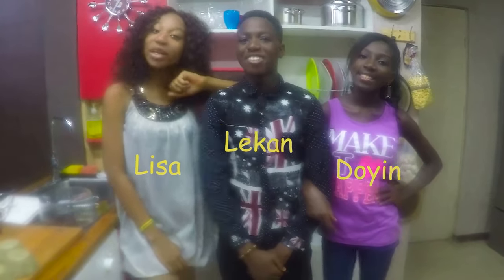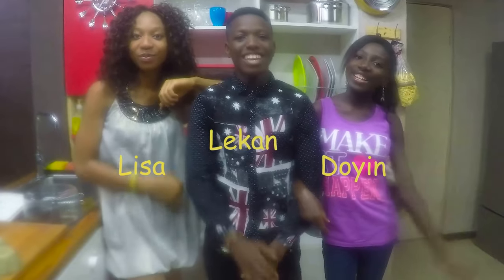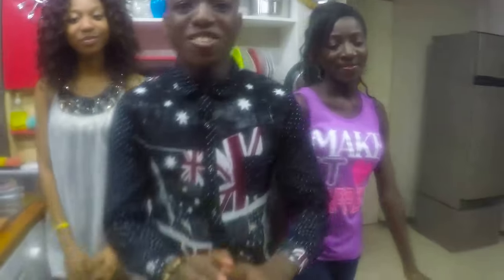Hello everybody, I'm Liko. I'm Lisa. Hi, I'm Joey. Today we're going to be making ice cream.